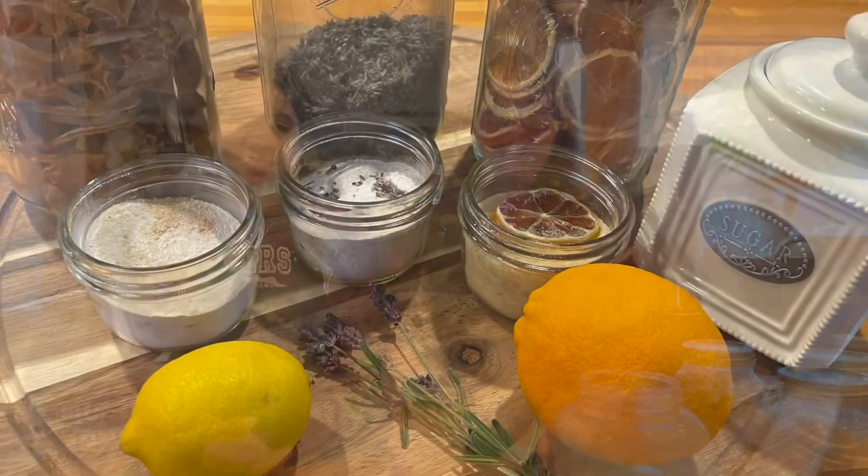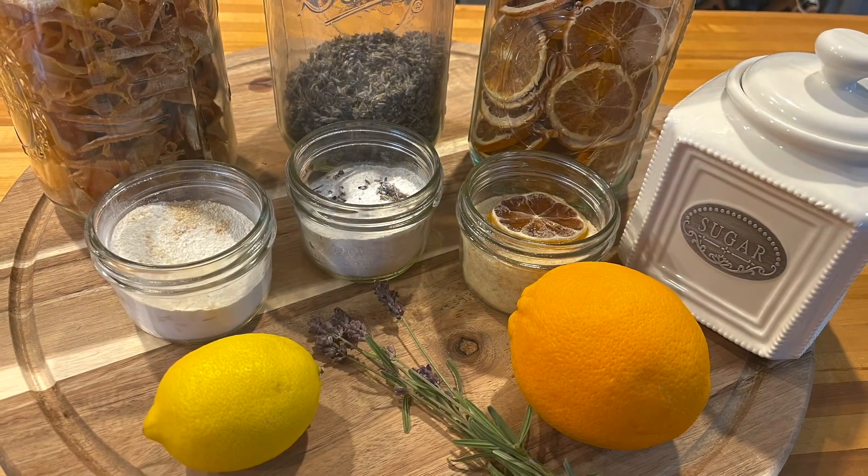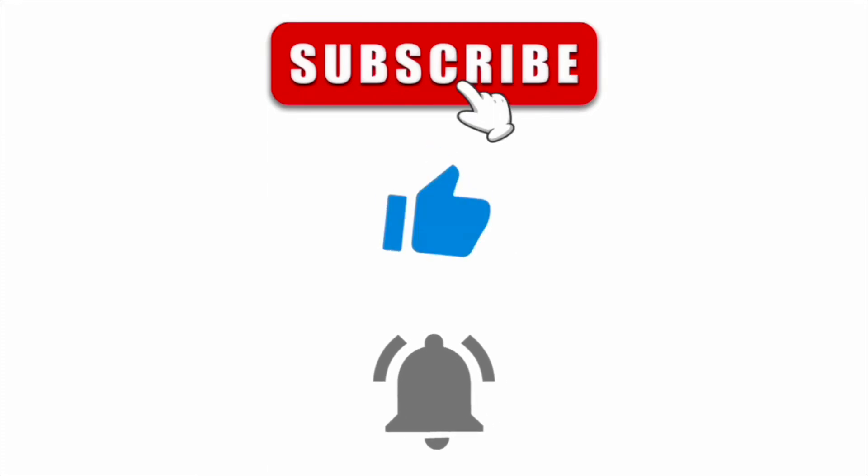As always, thanks for watching — let's keep it simple and fun! Also subscribe, like, and hit that notification bell so you guys don't miss any of our fun videos. And don't forget to share it with your friends!